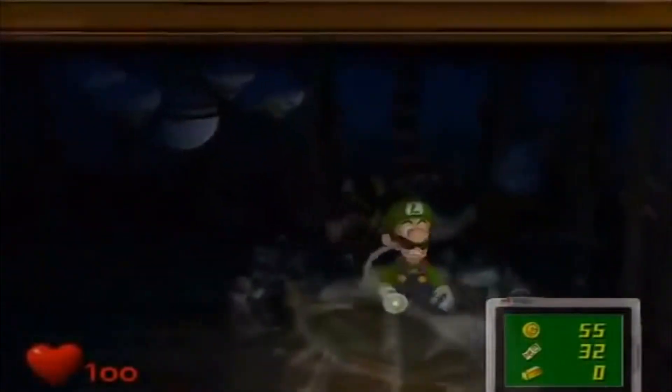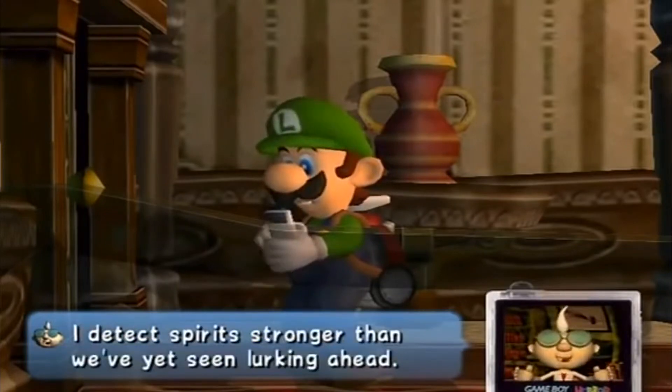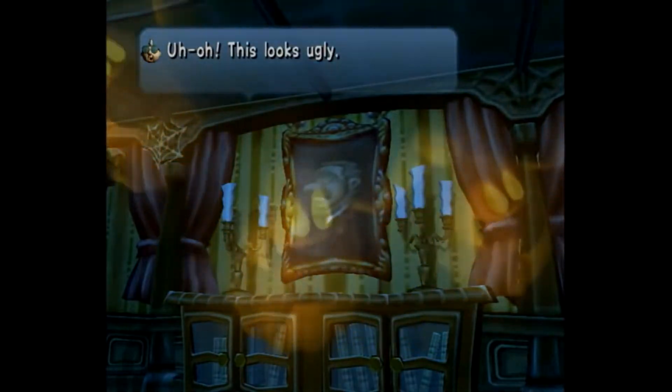Besides your Poltergust, E. Gadd also gives you a modified Game Boy Color called a Game Boy Horror. Apparently he stuck a whole computer in there, because the thing now operates as a map, communication device, and a camera to scan your surroundings. The camera's apparently a spirit camera, so you can not only see the ghosts you can't normally see, but can scan them to get a comment from him, take the picture, talk to him, then kick the crap out of him. Sounds like a fun party.